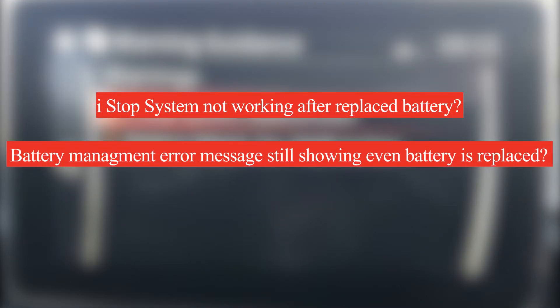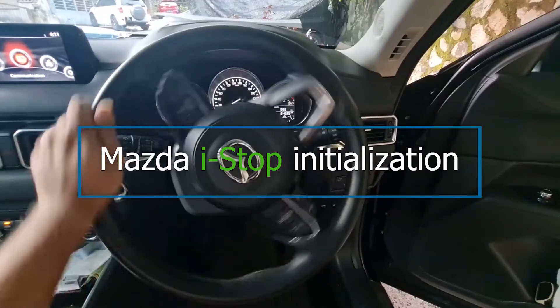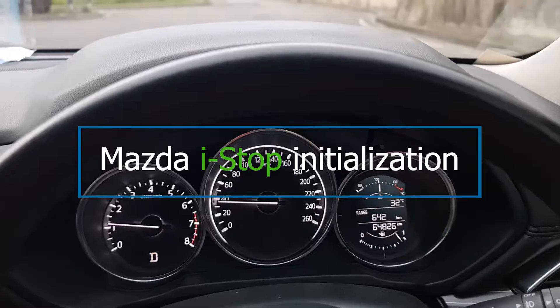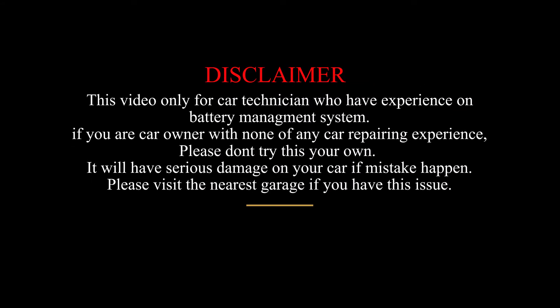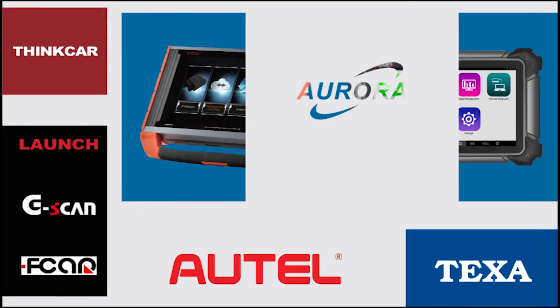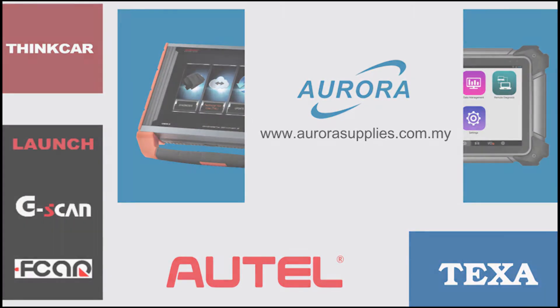Having this problem after replacing a Mazda vehicle battery? Today I'm going to show you how to perform a proper Mazda i-Stop initialize. This video is presented by Aurora, the Malaysia Automotive Diagnostic Equipment Supplier Specialist and Consultancy.